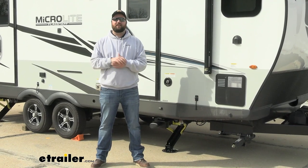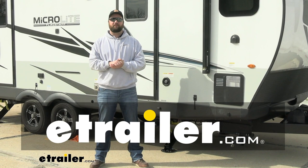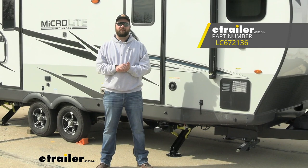Hey guys, it's Jake here with eTrailer. Today we have a 2022 Forest River Flagstaff Microlite and we're going to be showing you how to install the Lippert Ground Control TT automatic leveling system.